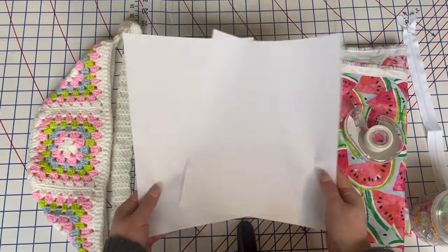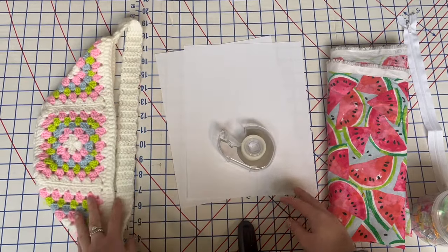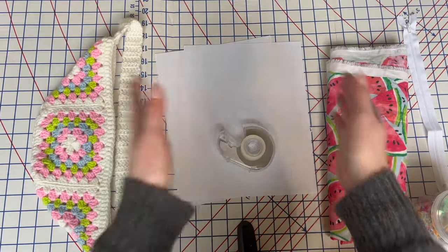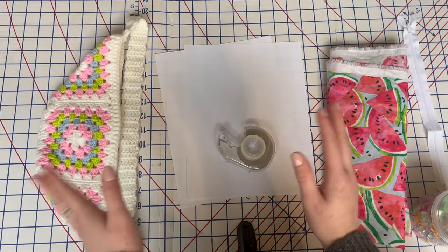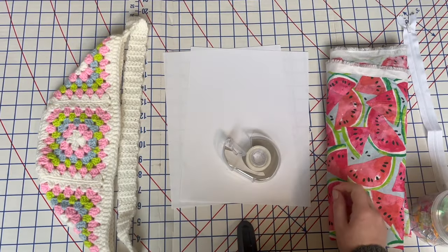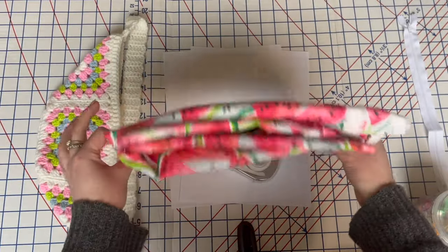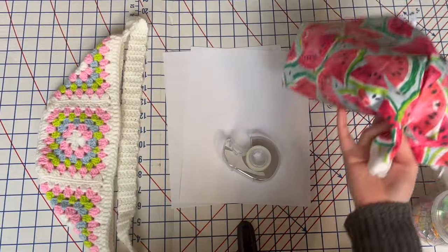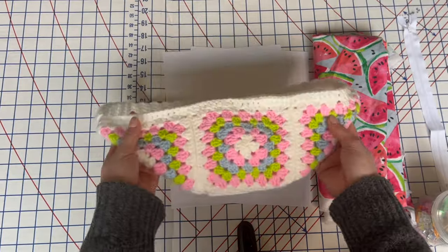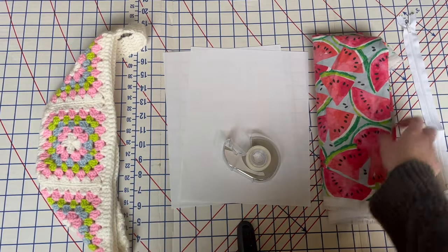You're also going to need two pieces of printer paper and some tape to make a little cutout pattern so the fabric will fit perfectly. Then of course you need some fabric — I'm using scrap cotton fabric, nothing special. You don't need a lot, just enough to line the bag properly.